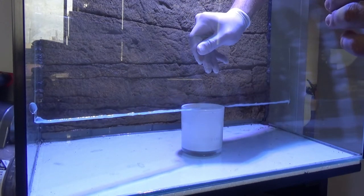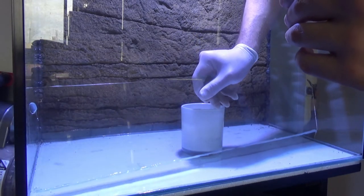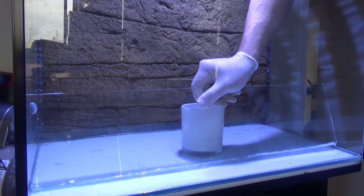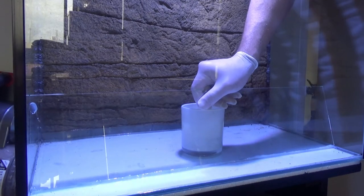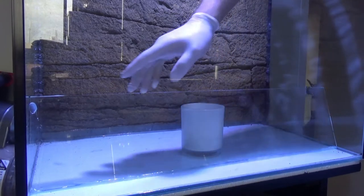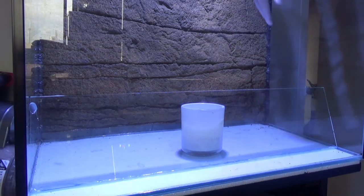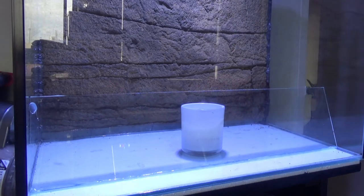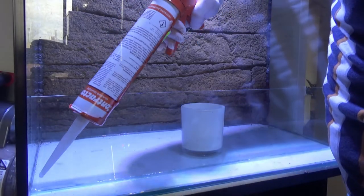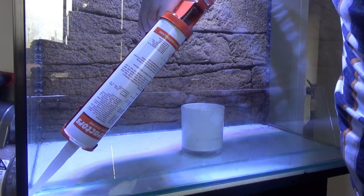I've cut a sheet of glass the same length as the tank and a few inches tall, and I'm siliconing it into the tank with clear silicone. Make sure you use silicone that is meant for glass — that's very important. I've got a candle sitting behind it to help hold it in position while the silicone dries.